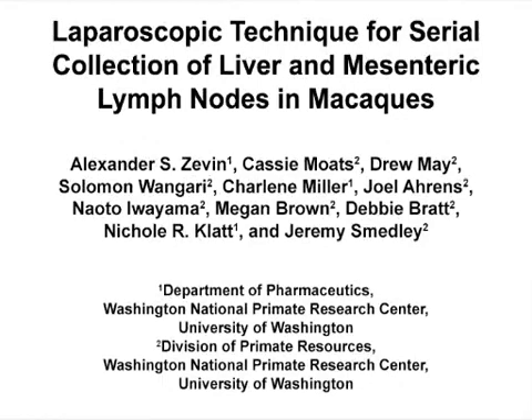The overall goal of this minimally invasive laparoscopic procedure is to improve assessment of the effects of microbial translocation from the GI tract by collection of mesenteric lymph nodes and liver biopsies at multiple time points while improving animal welfare.